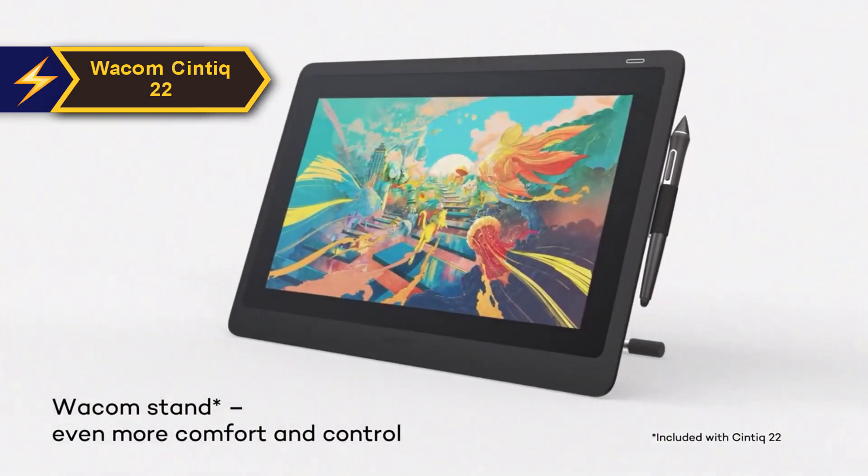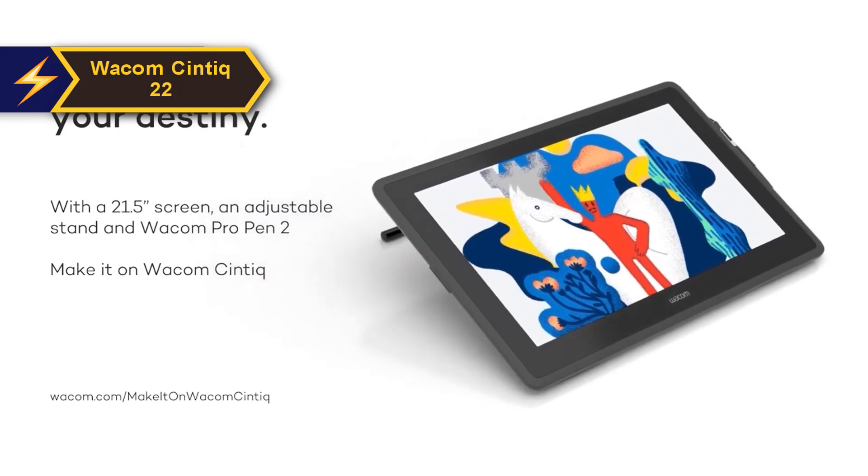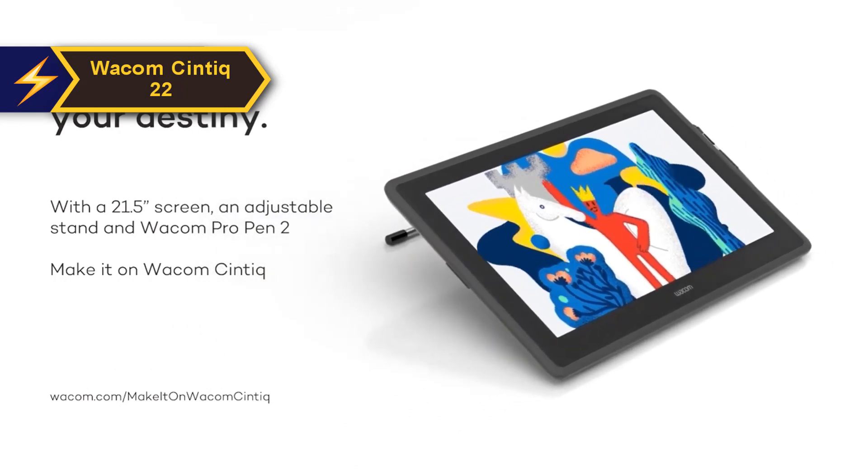Although the Cintiq 22 might not have as many features as the Pro model, it still has much to offer: a commendable screen, accurate color reproduction, a sturdy stand, and a superior stylus.